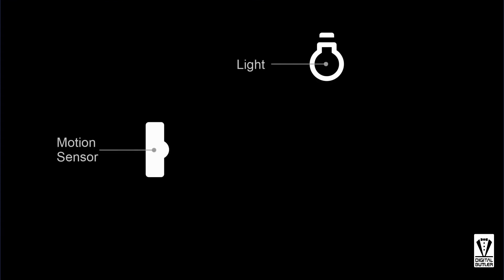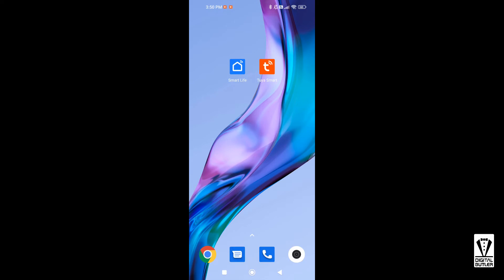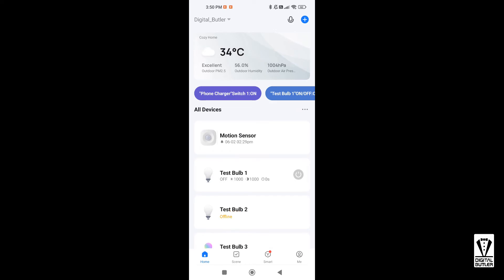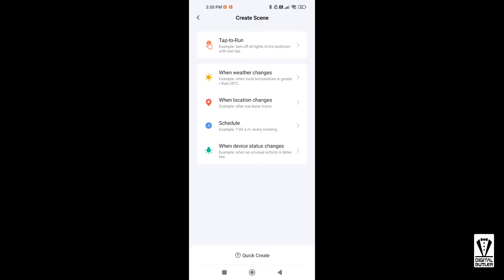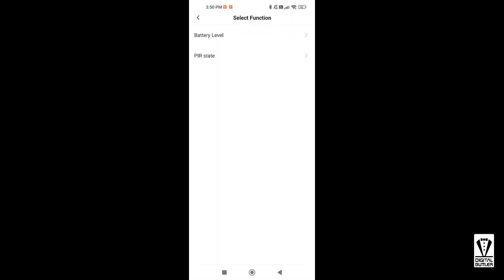What I would like to do is: if the motion sensor senses movement, then turn on a light — in my case a smart light bulb named 'Test Bulb One'. From the app home page, tap on Scene at the bottom of the screen, make sure Automation is selected. Then tap on the plus icon at the top right. From the list, select 'When Device Status Changes' and select Motion Sensor. Next I would choose PIR State, then Motion Detected.